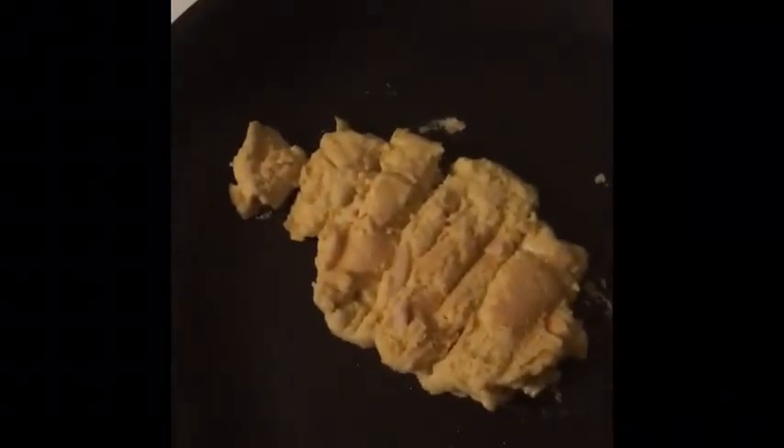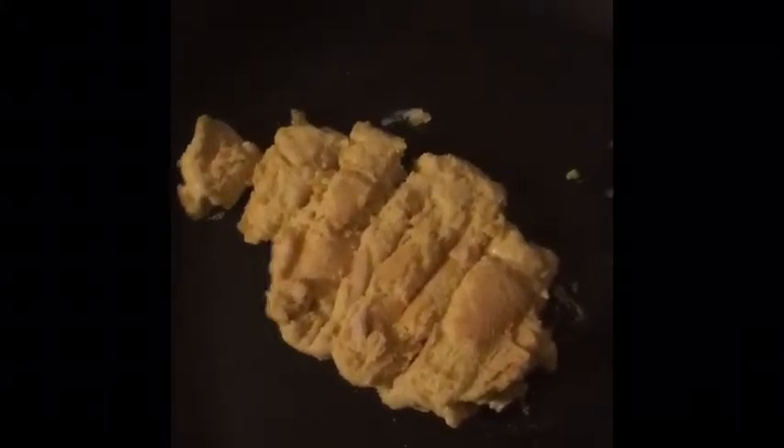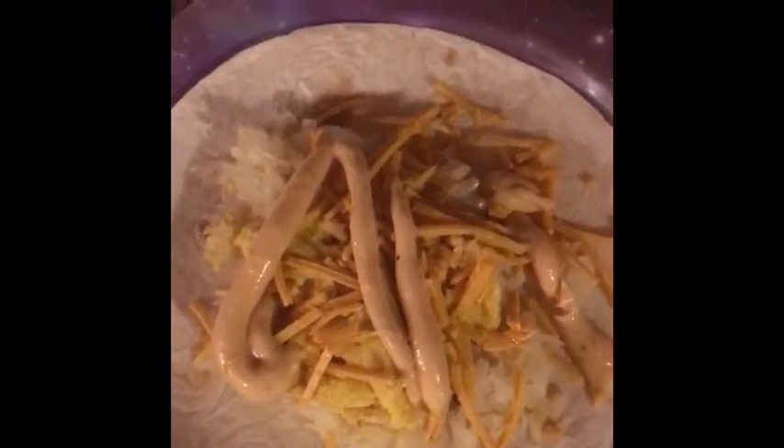Now I'm going to cook it up. I'm actually going to noochify my hash browns because nooch makes everything better! So the vegan egg smells really eggy and tastes pretty eggy. It just kind of looks like a pancake though.